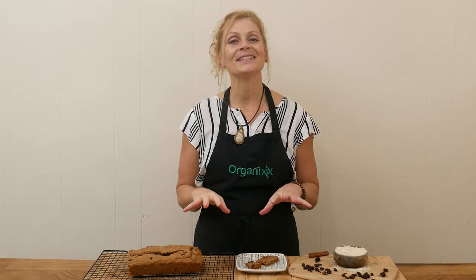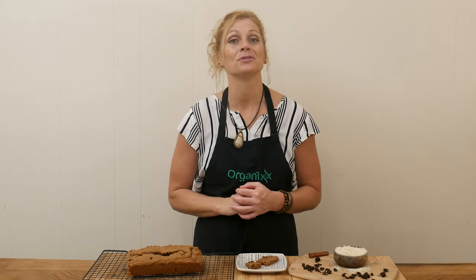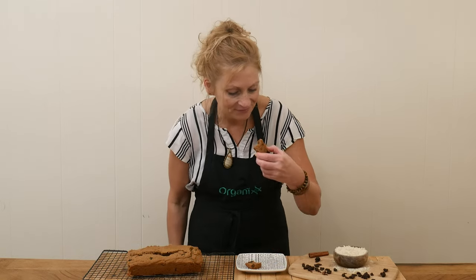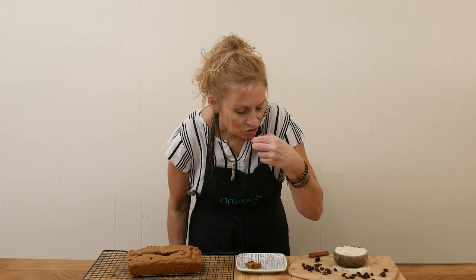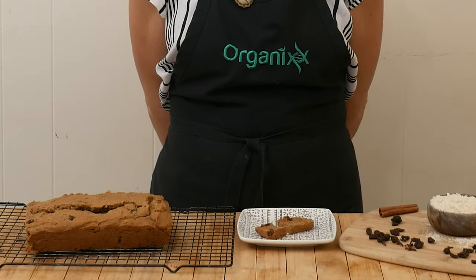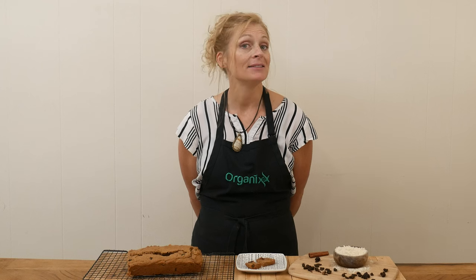Mmm, this cinnamon raisin bread smells so good. So I am ready to give it a taste. That is absolutely delicious. I love the spices.